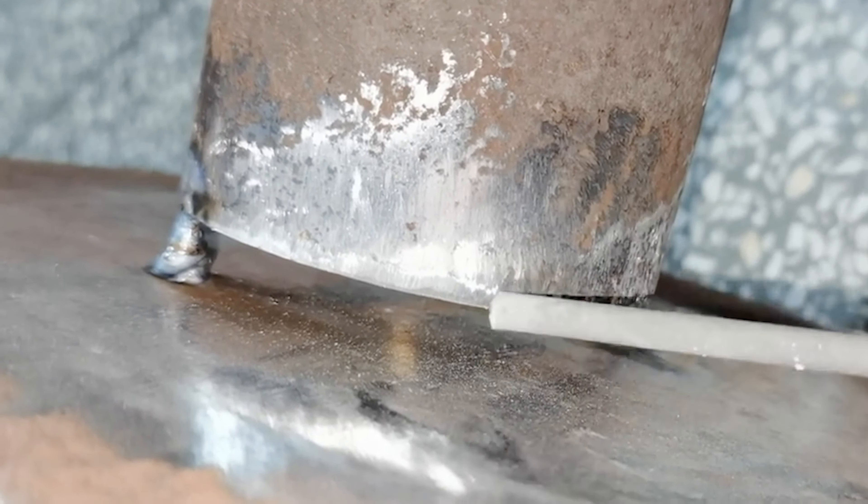Arc welding is the most widely used welding method, including manual arc welding, submerged arc welding, tungsten electrode gas shielded arc welding, plasma arc welding, multi-electrode gas shielded welding, and so on.